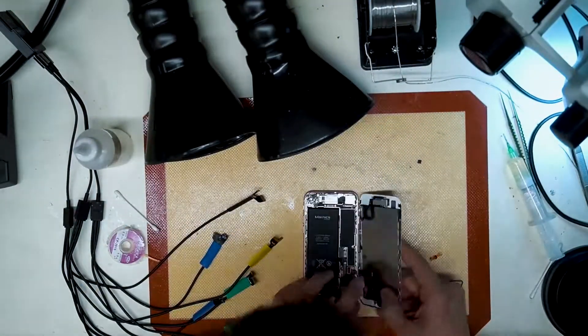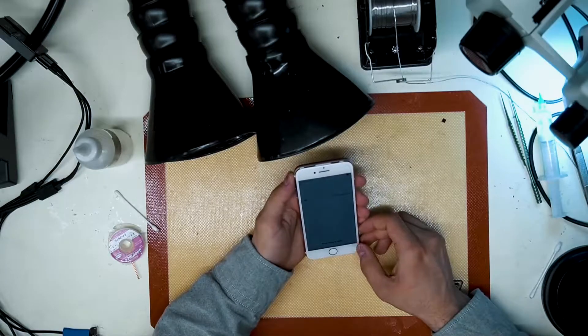Putting the board into the housing and prompting to boot, we find that there's still no IMEI and it's still searching.